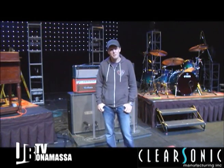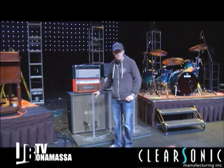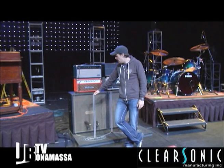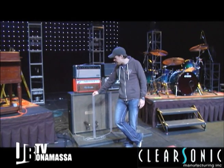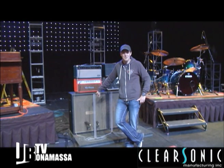The fine folks at ClearSonic have asked me to say a few words about this thing right here — it's a baffle and why I use it. The history of the baffle started about ten years ago where, like most guitar players, I was always told to turn down, you're too loud.